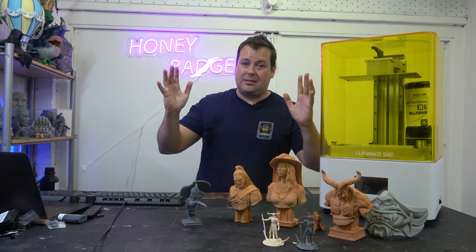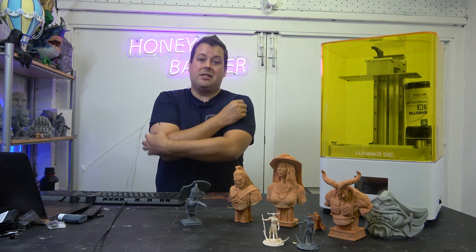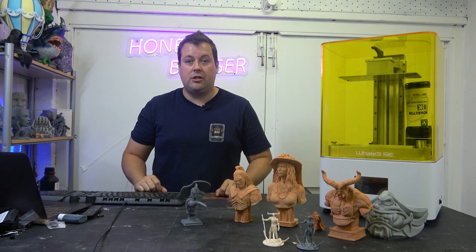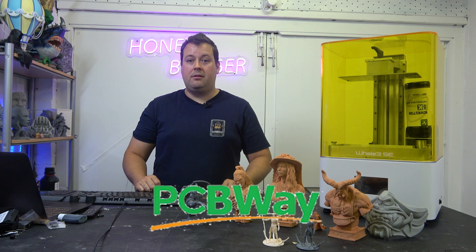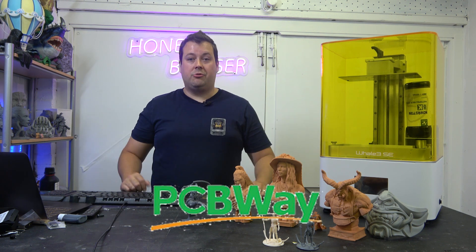So that's the review. There is a link in the video description if you want to get your own — feel free to jump over to Nova Maker's website and check them out. Thanks very much to our sponsor PCBWay. We'll catch you on the next video.